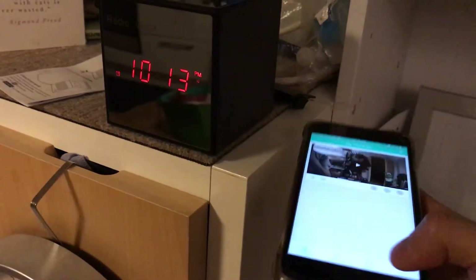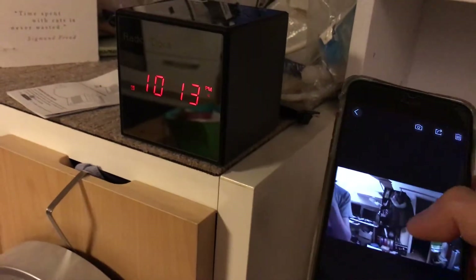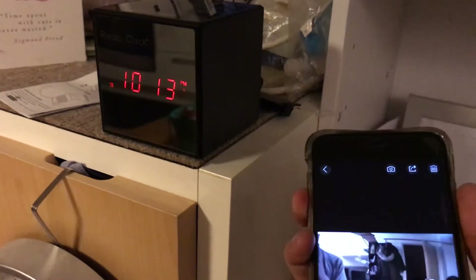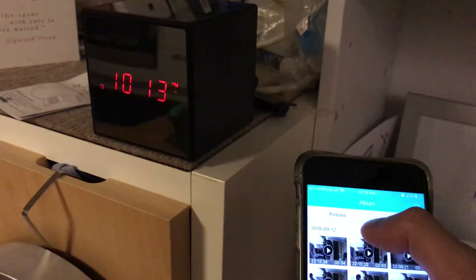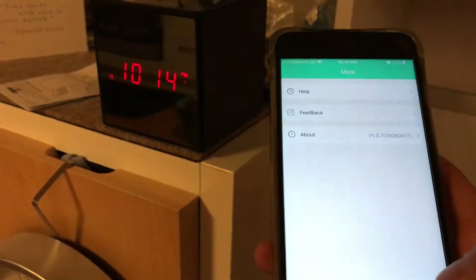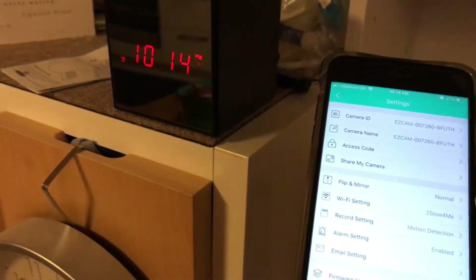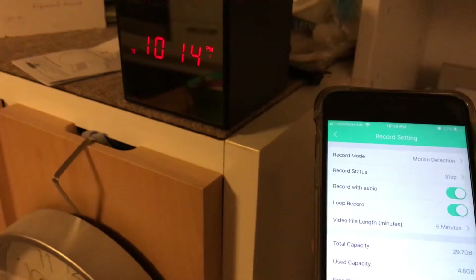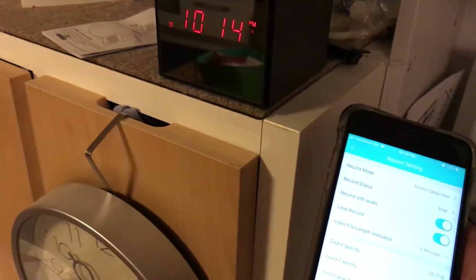Let me go back to the album videos and play that clip back... No, it doesn't record audio. That was reflected in the reviews, although some people just couldn't figure out how. In settings under record setting, there is a 'record audio' option, but that's only with motion detection - not when you manually press record.